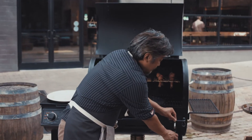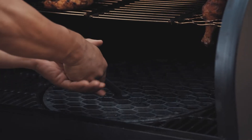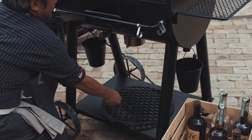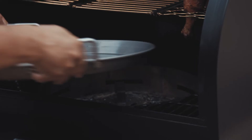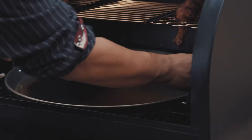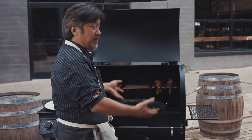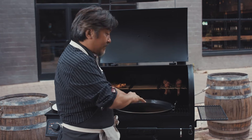I'm gonna remove my center grate — be careful, it's very hot. I want to show you one of my favorite flex grate accessories, which is the griddle pan. You can use this to sear on it, make paella, make pizzas, but today I'm gonna make fried rice with it.